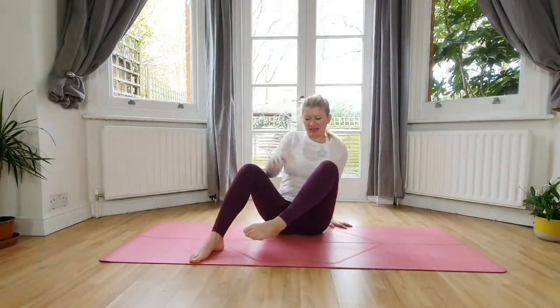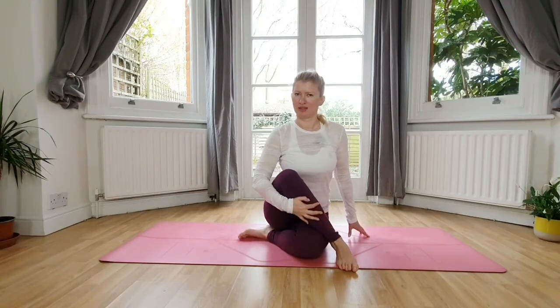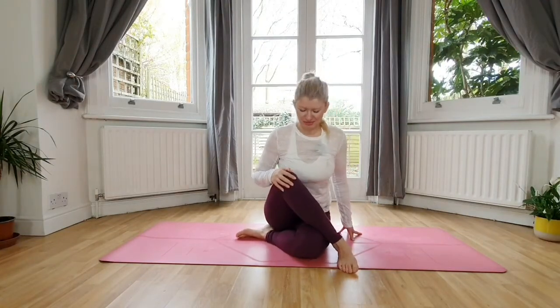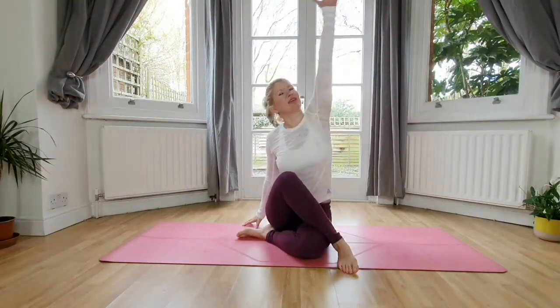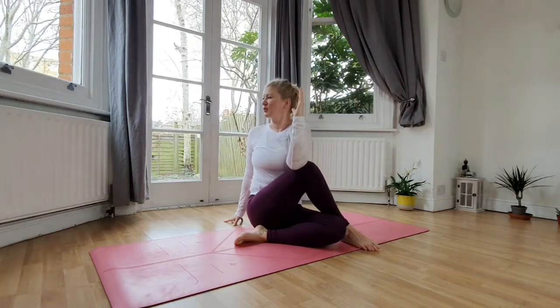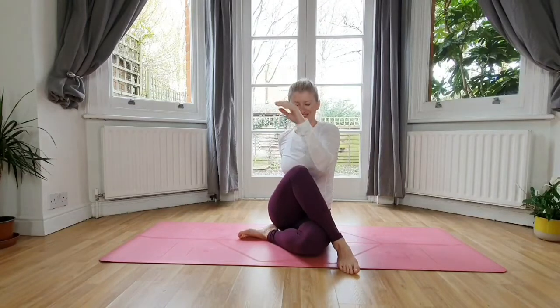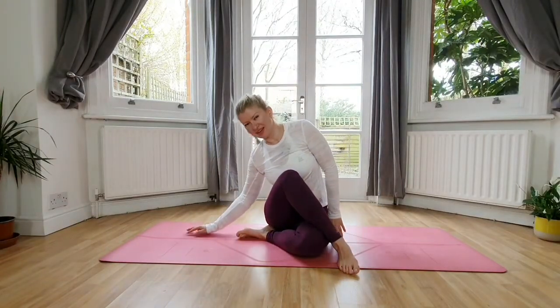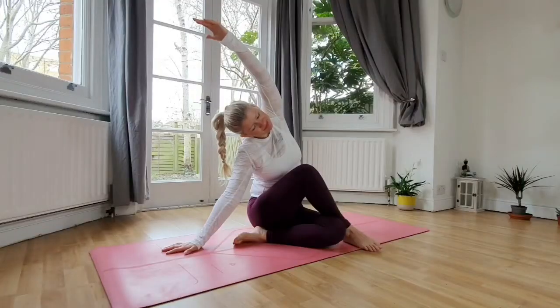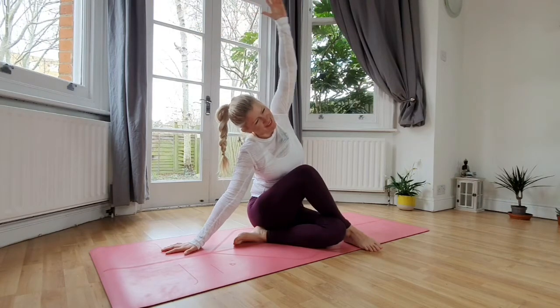Let's switch legs. The left leg comes all the way down, left knee bent, and then bring the right foot against the left knee. Lengthen up, fidget around, find your comfortable seated position. Bring the right hand down — inhale, reach the left arm up high. Exhale, use your core to twist and turn over to your right. Inhale back to center. Now bring the right hand down, inhale, reach the left arm up and over. Inhale back to center.